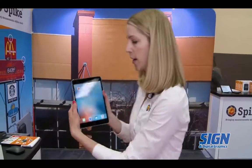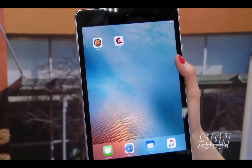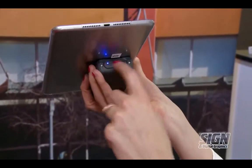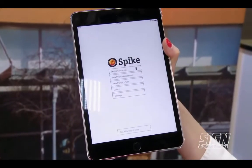Here on my screen I've got the Spike app downloaded, which is free to download from the Google Play Store or the Apple iTunes Store. You turn it on and then power on the device, which I already have, and it connects via Bluetooth. You can see my device is connected and there's my battery life.